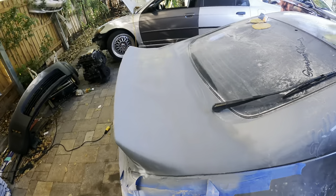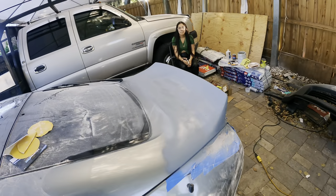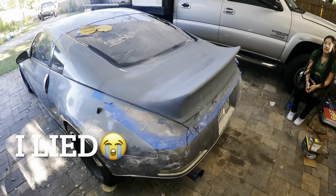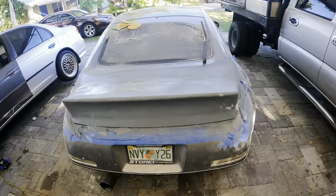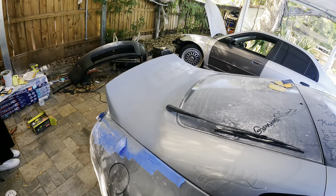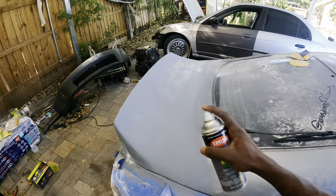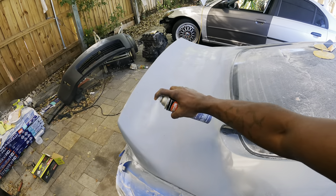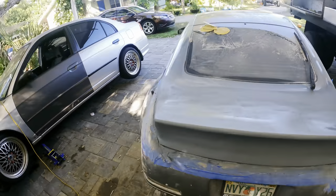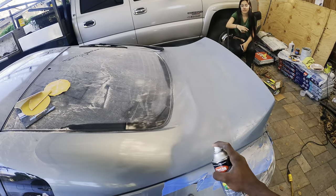I'm not going to lie, I completely forgot about you guys — I already started spraying primer and everything. But this is how it looks. I'm basically done. It's not perfect, but this is my best — I'm not a professional. I ran out of body filler, so that's kind of why I'm calling it done. Once the wrap goes on you won't even be able to see most of the imperfections anyway, so I'm not even tripping. It looks good for what it is.